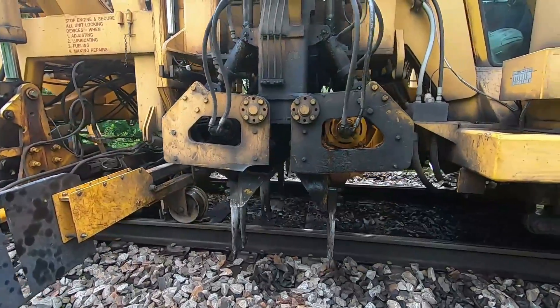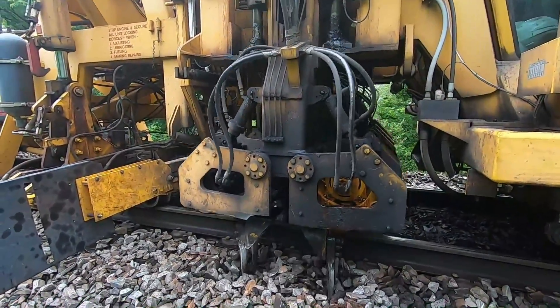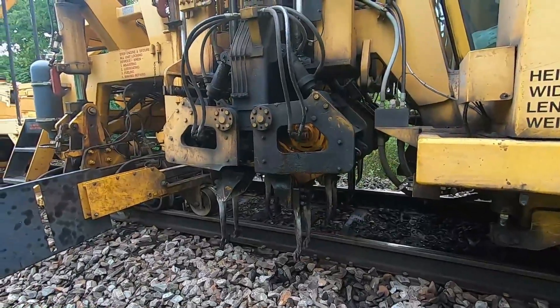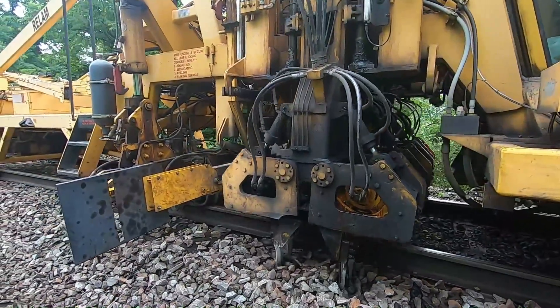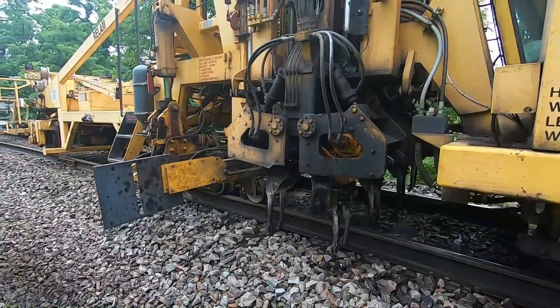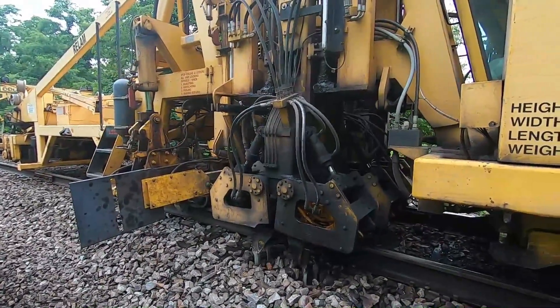It's pretty good ballast in here. I surfaced this out — probably got two years ago. So it's got good balance to it. That's a big help to have a contract tamper in here to help me out.